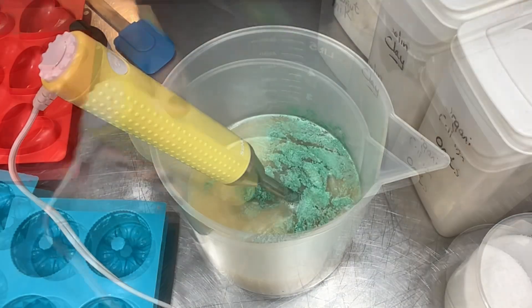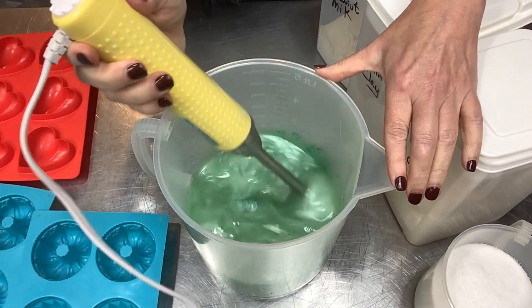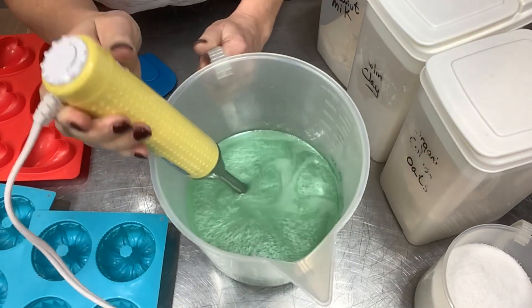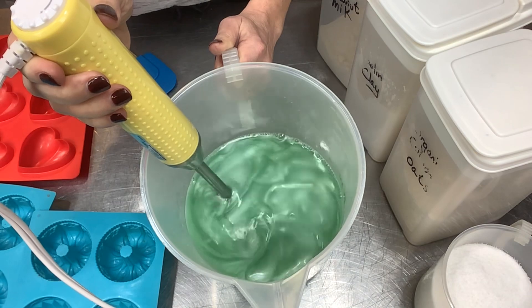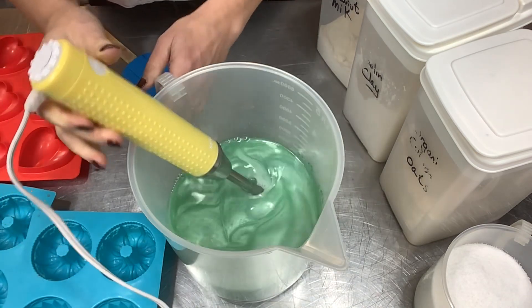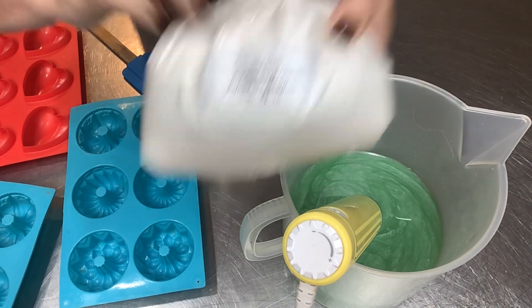Let's blend this mica up and just enjoy how pretty that color is — it's so nice. This fragrance does have 0.3 percent vanillin so it shouldn't discolor too much, just a little. But look at that beautiful color — I'm hoping the majority of that color will stay as is because isn't that luscious? To me it looks very pear-like, it evokes that.